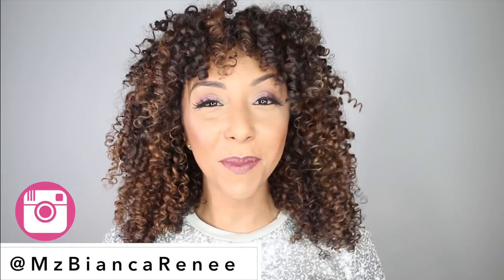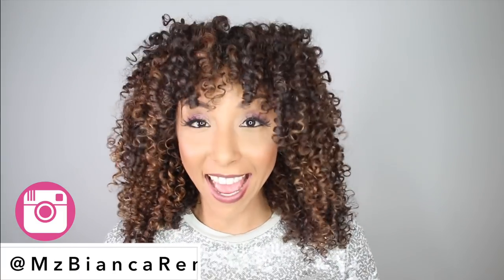Hey beauties, I'm Bianca Renee, and you're watching Bianca Renee Today, and today we are going to have a little bit of sparkly fun.